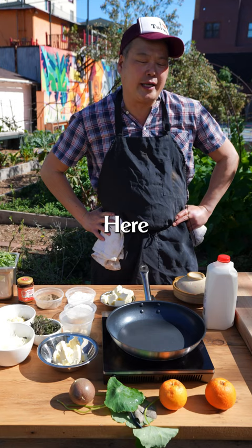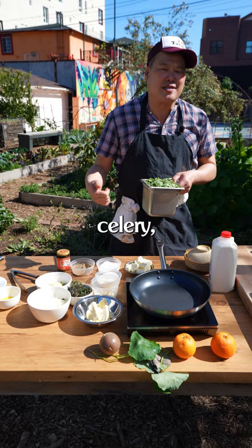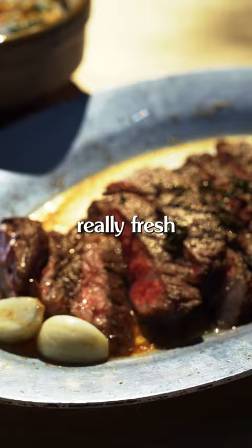One Thanksgiving, I decided to make cream spinach on the fly, and so we had tung ho. Tung ho is an Asian vegetable — it tastes like carrots, celery, and onion all in one plant. This tung ho is from our garden, and it's gonna taste really fresh with our steak.